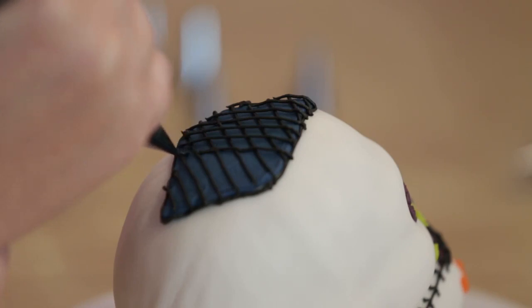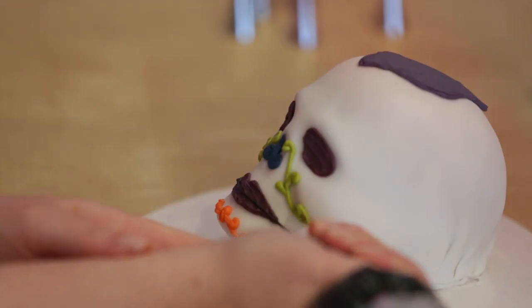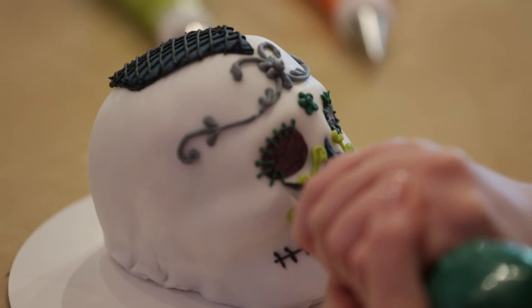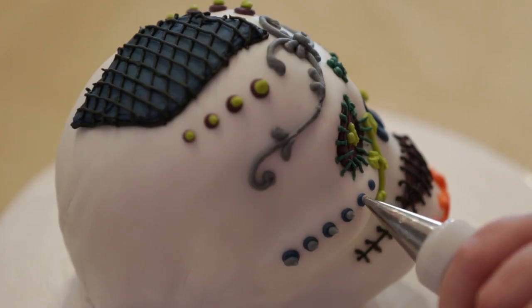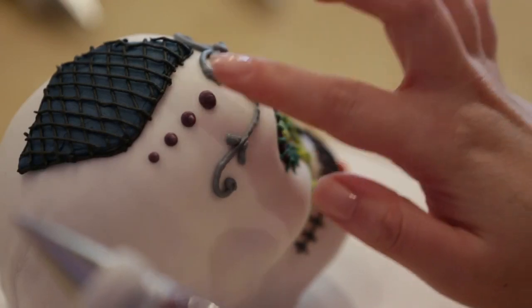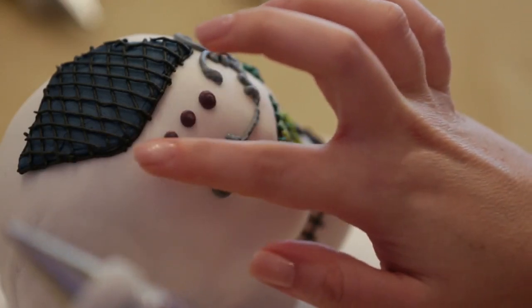Use tip number 1 to pipe strings on the top of the skull, mouth, and eyes. Add hearts on the eyes and dots on the cheeks and head. Pat each area smooth with fingers dipped in cornstarch.